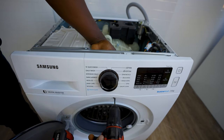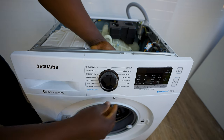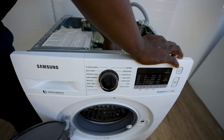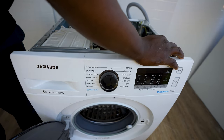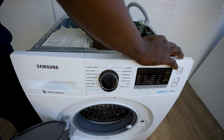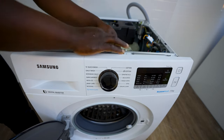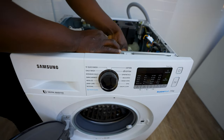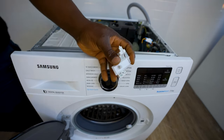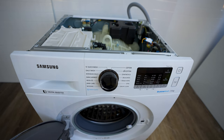Now you can undo that Phillips head screw and it just pulls out. There'll be a terminal holding this in — some wiring — just need to pull it out. And this is your switch, this is it. You can see there are two pins there.